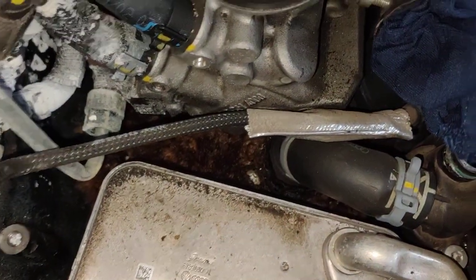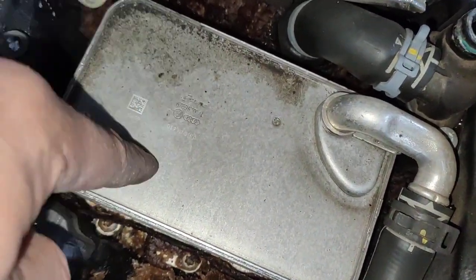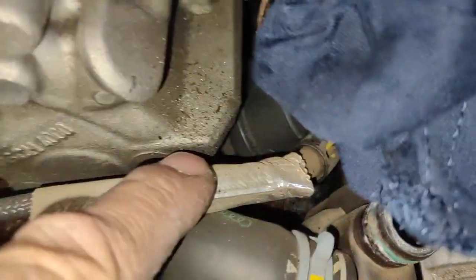I'm going to do a video of the actual parts you need. But you're going to need two gaskets for here — top and bottom. That's two. Number three is the EGR cooling flange. Number four is the vacuum flange, the bottom one with the vacuum.